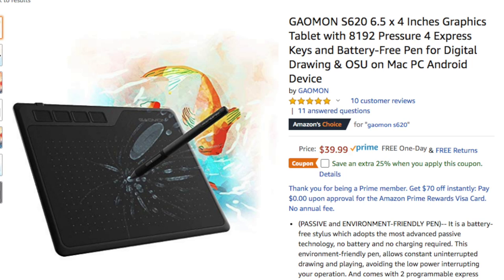It's currently even on sale. If you're watching this video after August, I think the price goes back to normal, but even then I think it's still under 60 bucks, which makes digital art extremely accessible.